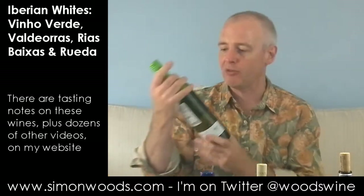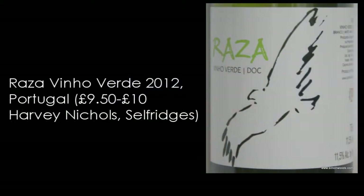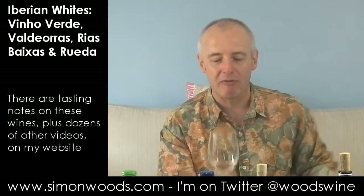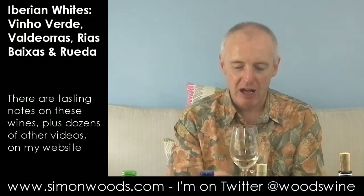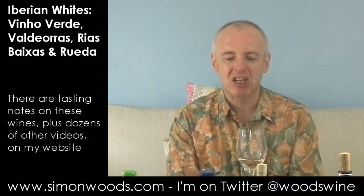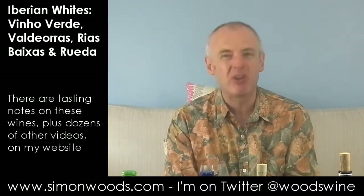We've got two Vinho Verdes to start with from Portugal. The first one is called Raza 2012, Branco. I don't know if you heard a slight fizz when I opened the bottle, but it's in common with quite a lot of Vinho Verde — it's got a little bit of sparkle to add some freshness. I stick my nose in and it feels like it was pretty fresh in the first place. There's this quite bracing apple-y citrus freshness. It feels like it's going to be quite light, refreshing, but with zip.